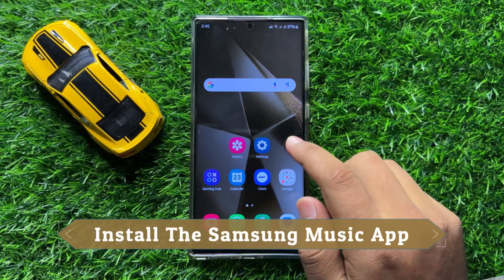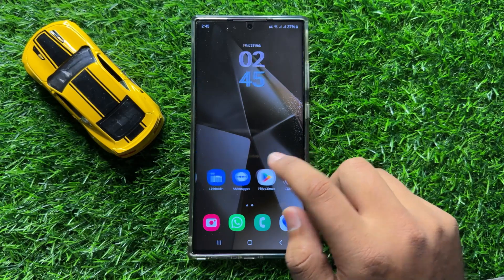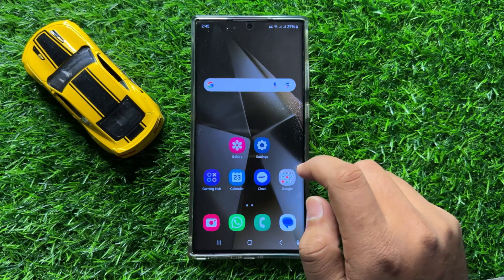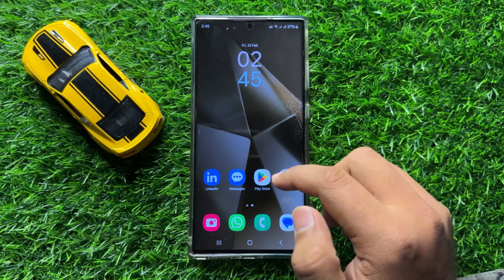Hello everyone. In this video I will show you how to install the Samsung Music app in Samsung Galaxy S24 Ultra. Before starting the video, don't forget to subscribe to the channel and press the bell icon.